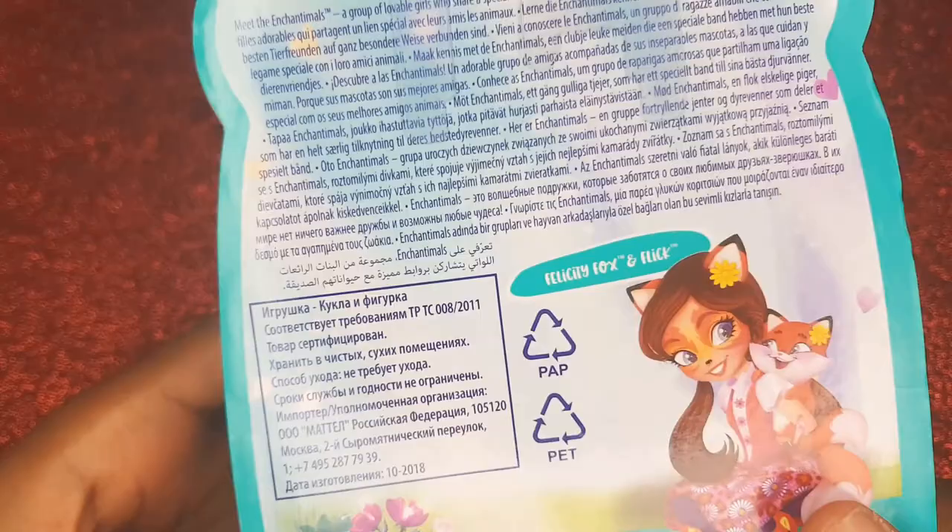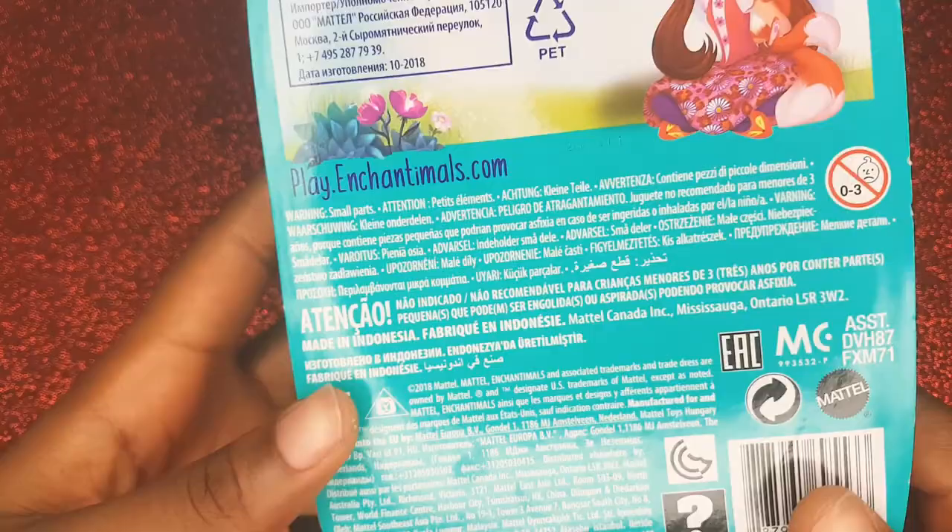On the back, just some stuff. There's nothing really special about it, but it's made by Mattel. So let's begin.